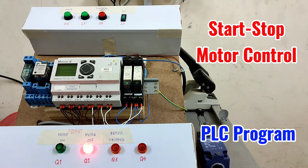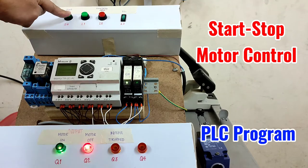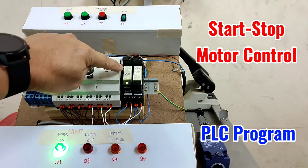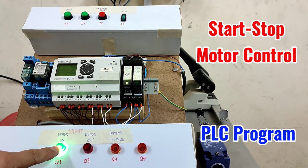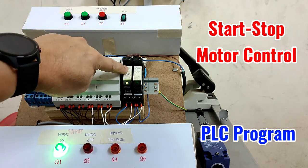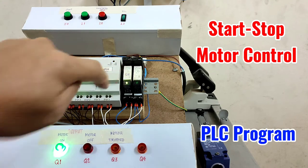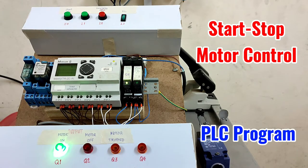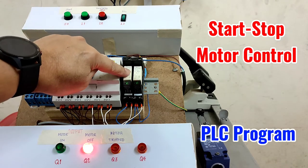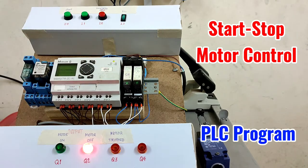I will press input 4 which is the start push button. From the status of the motor, the motor on lamp is activated and the contactor — or in this case relay — is activated, so the motor is running. Now if the emergency stop is pressed, the motor will stop, Q5 will stop, and the status will change from motor on to motor off.